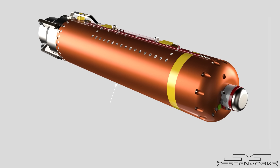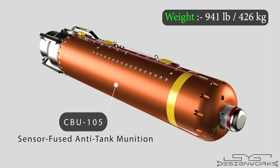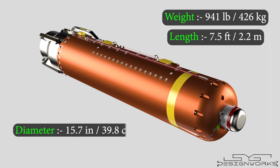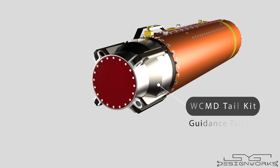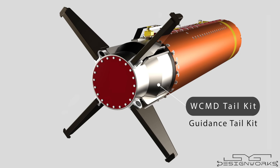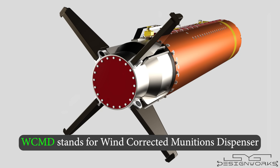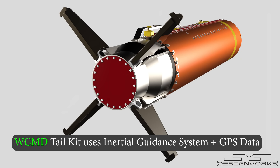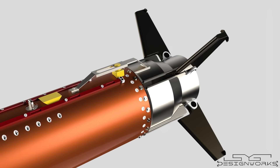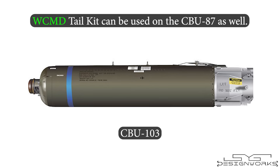Unlike the CBU-87, the CBU-105 is a sensor-fused cluster munition designed to take out armored vehicles. Weighing 941 pounds, it is 7.5 feet long and has a diameter of 15.7 inches. The only difference between these two bombs is the tail section and the submunitions. The CBU-105 is a smart bomb with the WCMD guidance tail kit. WCMD stands for wind-corrected munitions dispenser. This tail kit uses an inertial guidance system updated with GPS data from the aircraft before releasing the bomb, making it a high-precision weapon. The WCMD tail kit can also be used on the CBU-87 bomb, in which case it is designated CBU-103.